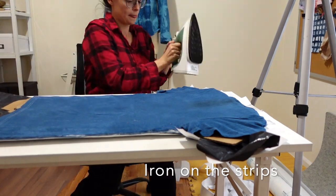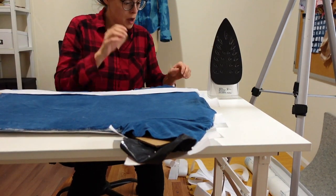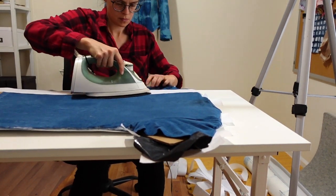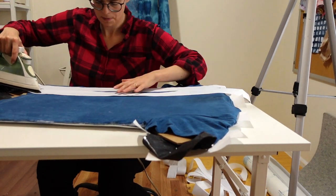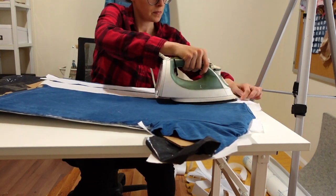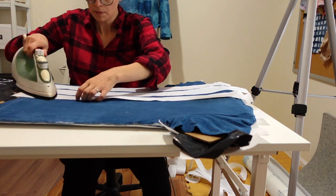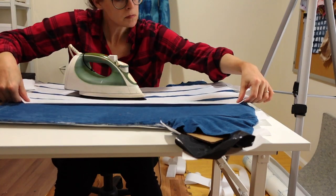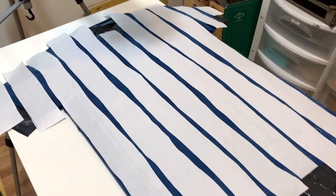Once I get my strips cut out, I'm going to iron them onto the shirt, putting them about a centimeter or two apart from each other. I'm using my sort of junky iron — I have multiple irons. I'm not using my Rowenta, which is my nice iron that I use only for sewing. I have separate irons for different projects, and if you see an iron at a thrift store, I always suggest just picking it up for projects like this. You can see the spacing here — it's perfectly imperfect.